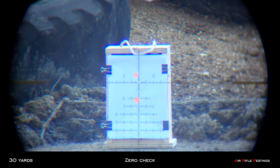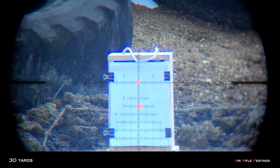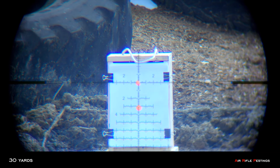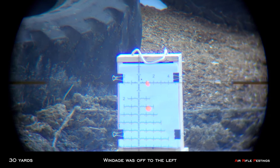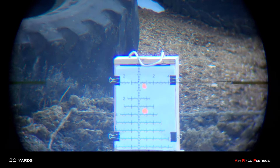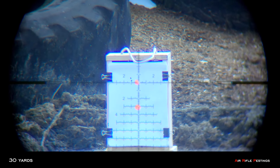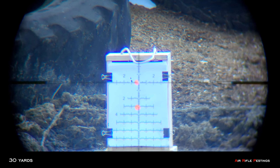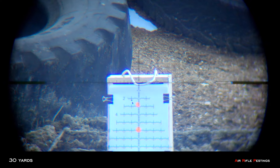This is 30 yards — zero check, see where I'm at. Seating my M60B. I gotta adjust my windage.